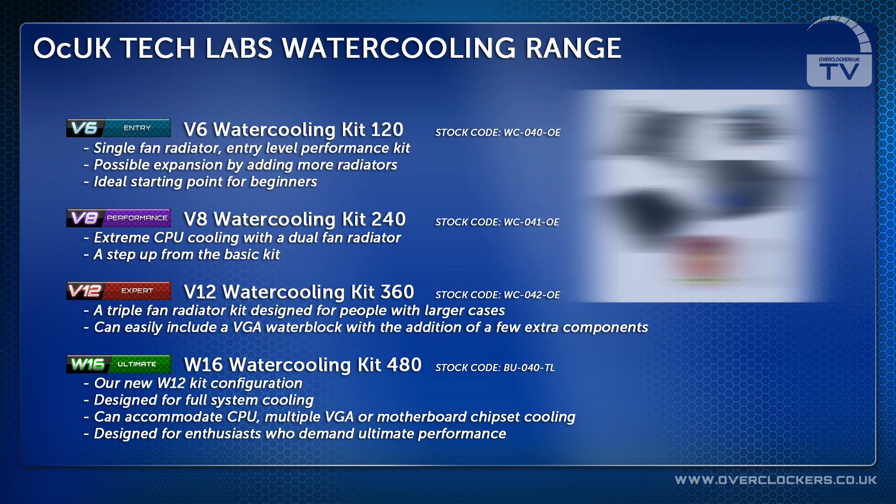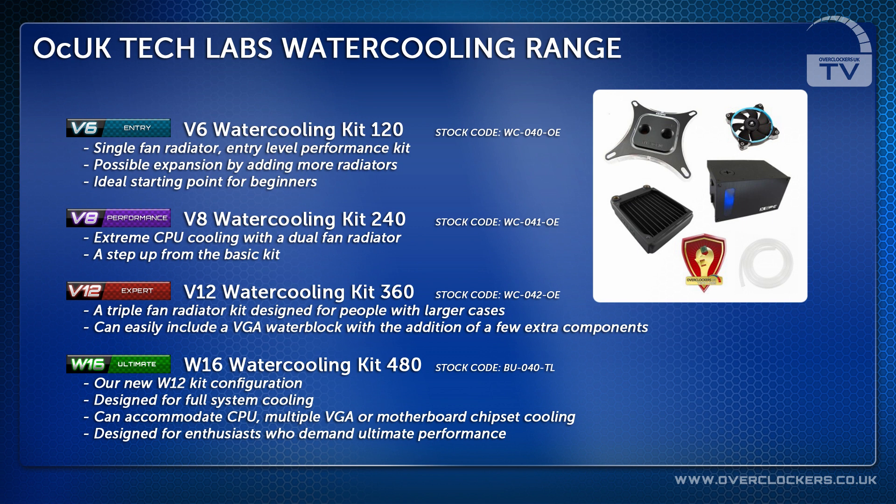Our V6 kit is a single fan radiator which offers entry-level performance and is designed for cooling a CPU, with a view to expand later by adding more radiators. It's an ideal starting point for beginners.